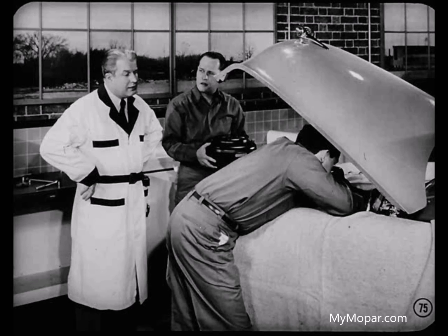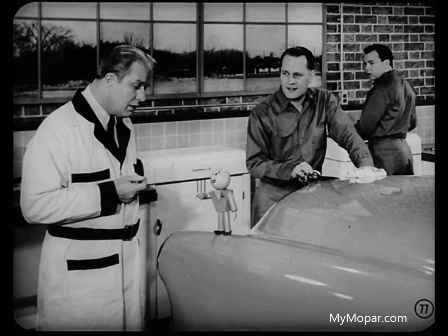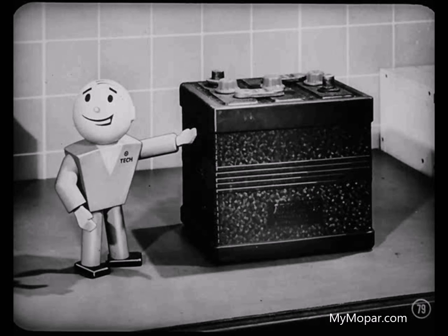Let's finish this job. Nice work, fellas — that new tappet's quieted things down. Now you know how to find a noisy tappet and what to do about it. Now I want to talk about batteries. I think we'd give our customers better service if we checked the batteries of all new cars as soon as they're received. If the battery doesn't test 1250 or better, we ought to take it out and put it on charge overnight. Battery men say a new battery needs breaking in to become chemically active. Seeing that it is fully charged during its early life gives it a good start. If it is low, bring it up to full charge with a slow charging rate of seven to eight amps.